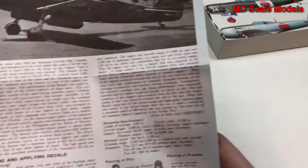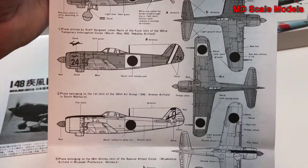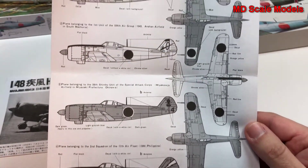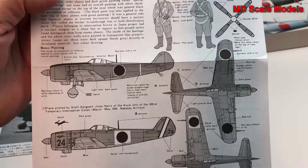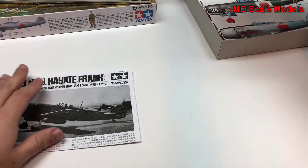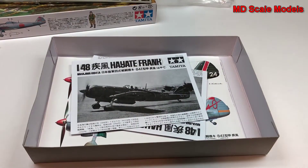Here we have the painting and decal guide, and it looks like we have a number of options there. Overall, it's all fairly well molded with a good level of quality and detail, as is typical of a Tamiya model.